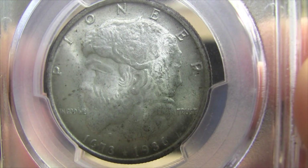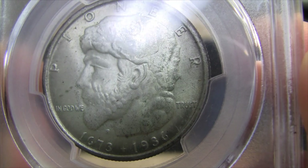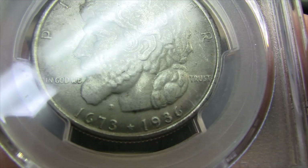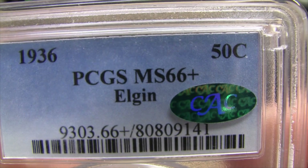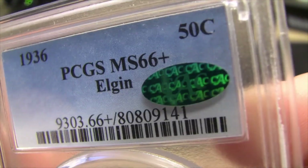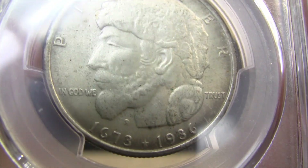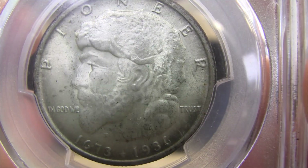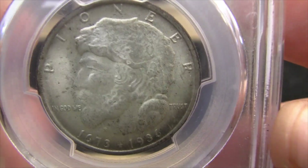The obverse — you see a picture of a settler facing off to the left, and it's graded MS66+. A very, very flat strike, but quite a bit of mint luster.